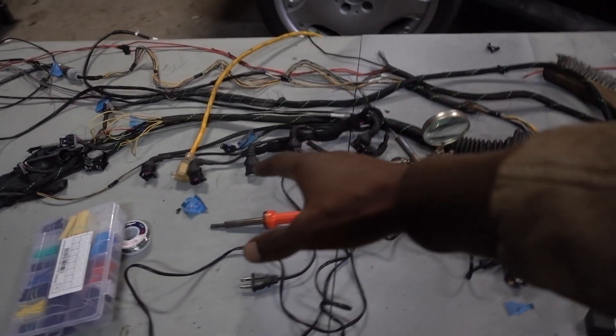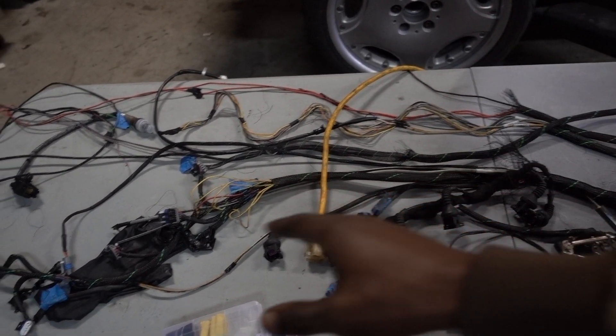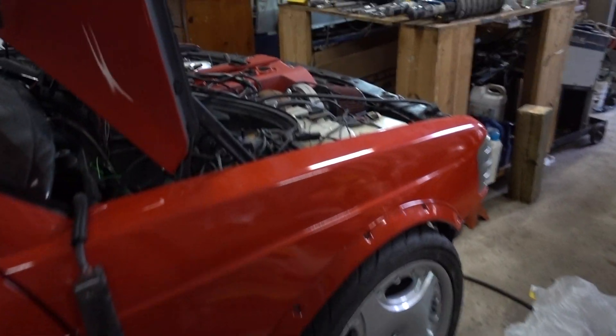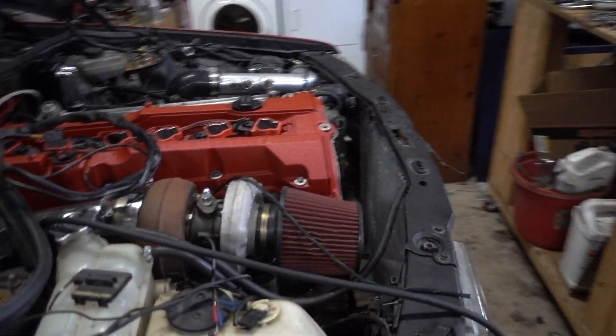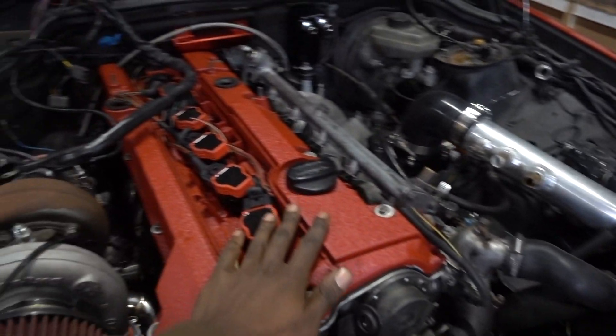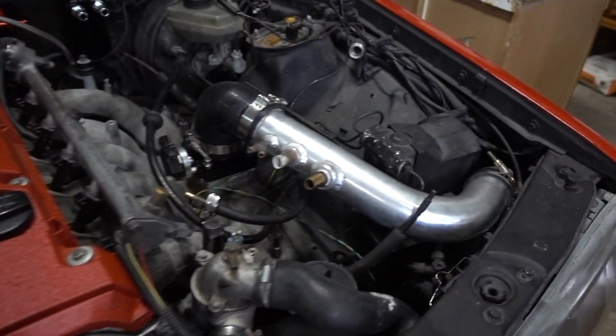I already finished up the injectors. I still have to do the igniters — they're here. I have to change all those pins to the connectors that are on the car. Right now there are Audi coils on it, which I kind of like because you can still use the plastic cover that goes on top, so it's going to look pretty OEM.